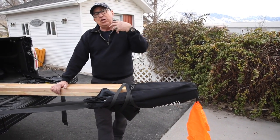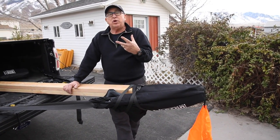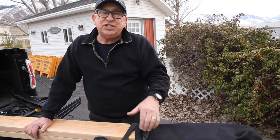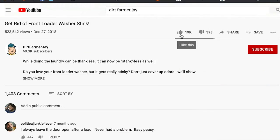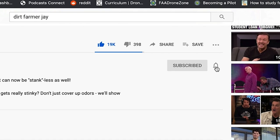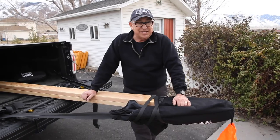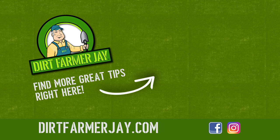If you have a product you'd like to have mentioned, or you know of one you'd like to refer us to, tell about it in the comments below and we'll respond to you. If you found this video to be helpful, won't you like it? And better yet, subscribe to our channel and ring the bell so you'll know instantly when a new video comes out, approximately every Friday. Until the next time, this is Dirt Farmer Jay from DirtFarmerJay.com. We'll see you next time.